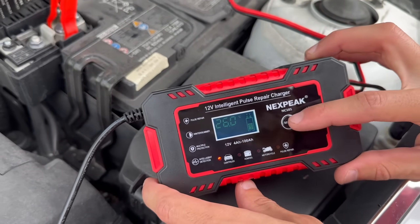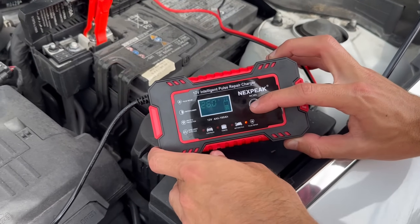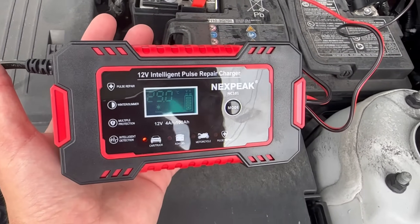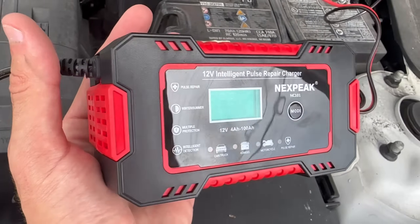The charger also has a large LCD that displays the charging and battery status, including charge voltage, charge current, inside temperature, charge percentage, and more. It's plug-and-play, meaning there are no complicated steps involved — just plug it in and let it do its job.